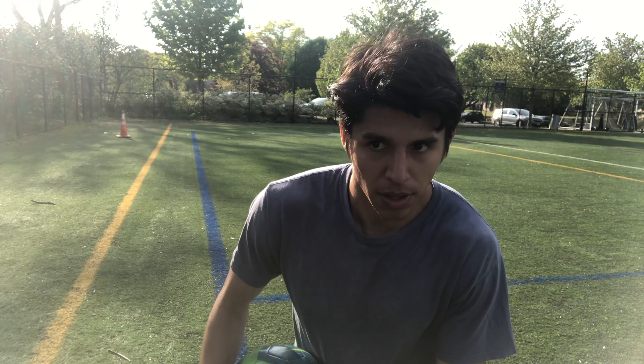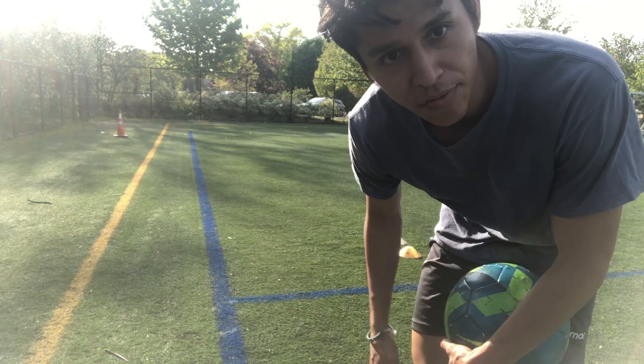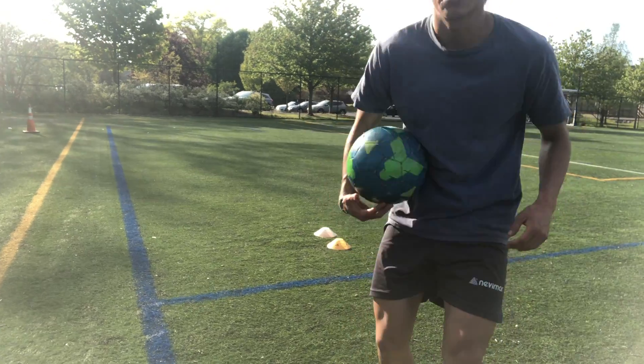Now once you do those moves on your left foot, do the same thing going to your right foot — the same technique, inside the foot and outside the foot. Now I'm gonna show you how to do it landing on your kicking foot. Same moves — practice any move you like, beating the defender at speed — and now you're gonna land on your kicking foot, just like this.